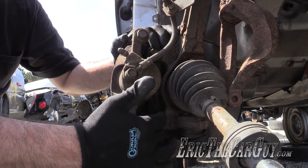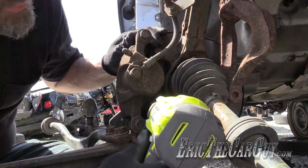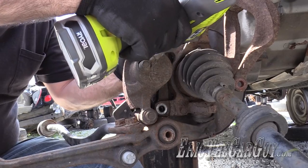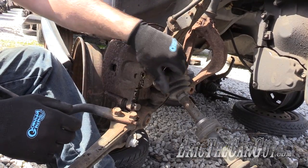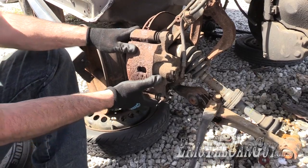These two 17 millimeter bolts here are what hold the caliper on. I'm just going to use a cordless impact to get to them, and one up top. Lastly we have the 14 millimeter for the banjo fitting for the brake line. Now that the caliper is loose from its mounts and disconnected from the brake line, you can just remove it from the vehicle.